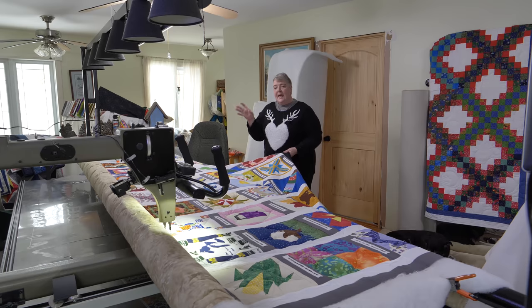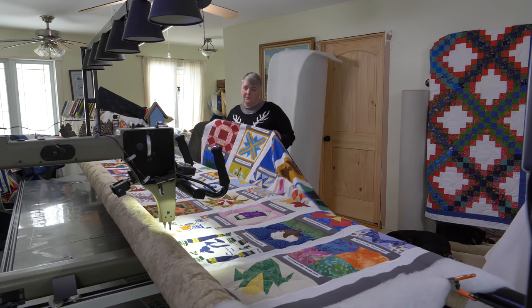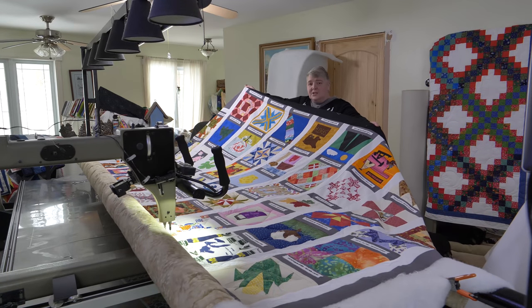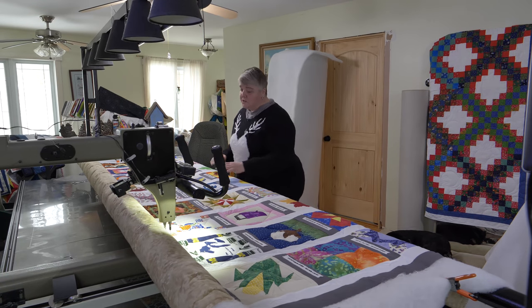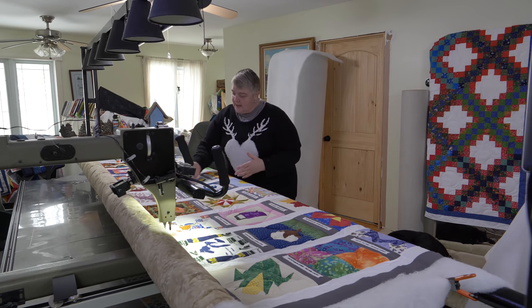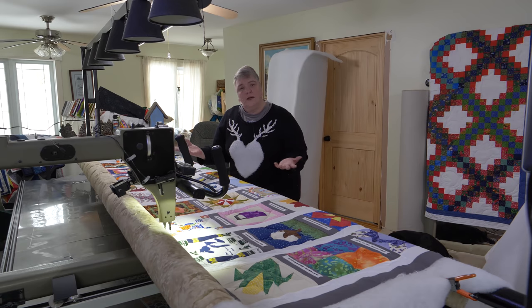We've done two rows already, and in each square I've alternated between a star and a heart. These are beautiful works of art and I just didn't want to do an edge-to-edge all through it — each one kind of needed to stand out on its own. I chose extra thick batting to make everything pop up. In between the white sashing, I did a leaf stitch-out, because wherever we live there's leaves falling — we're all kind of connected. It kind of went with everything.